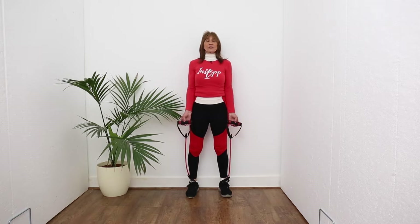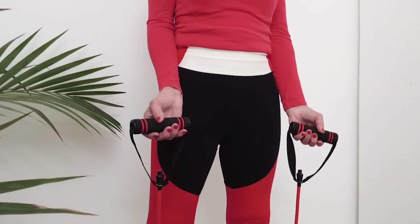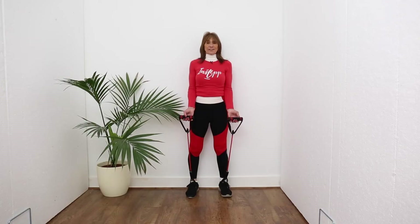Hello everyone, welcome to how to Instep. Just walk with resistance — that is the golden ticket of exercise.